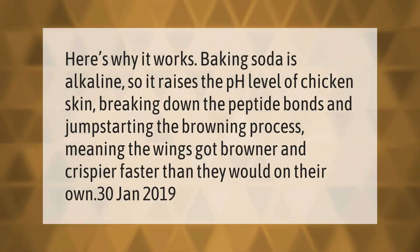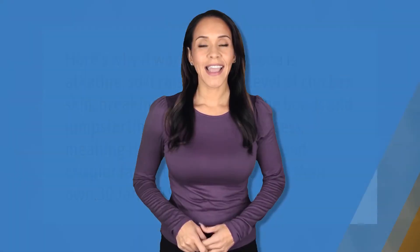Here's why it works: baking soda is alkaline, so it raises the pH level of chicken skin, breaking down the peptide bonds and jump-starting the browning process. This means the wings get browner and crispier faster than they would on their own. Thank you for watching — please subscribe and hit the bell notification.